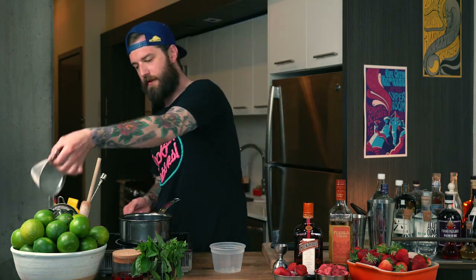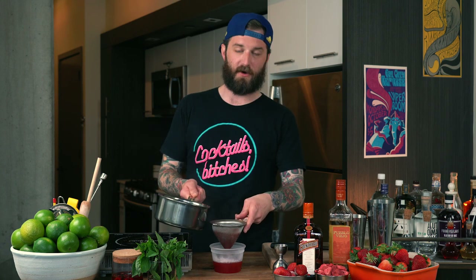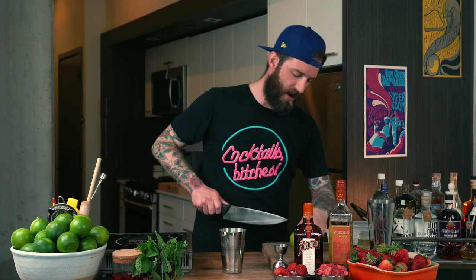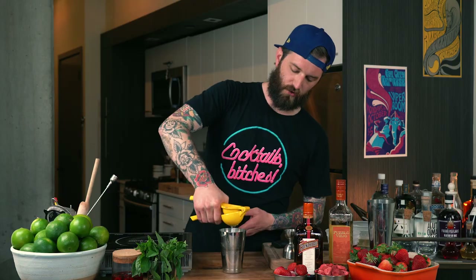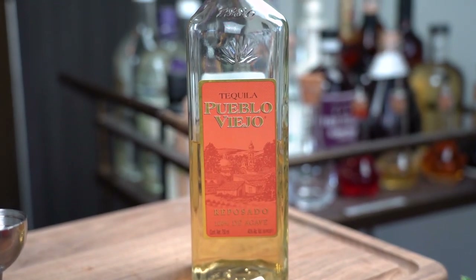We've incorporated all these amazing flavors — you're welcome to save the strawberries and make a little preserve or jam. We're going to grab a nice juicy lime, one of the bigger ones, cut it in half, and use a hand juicer to squeeze directly into our tin. We are looking for half an ounce of lime juice. The star of the show is strawberries, but we are making an agave tequila based cocktail.